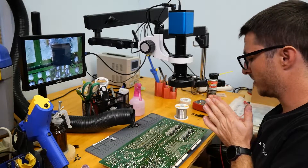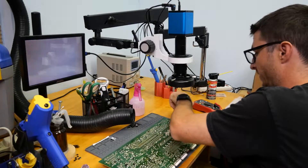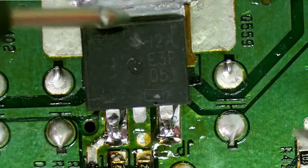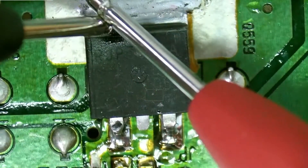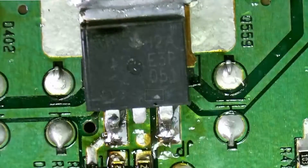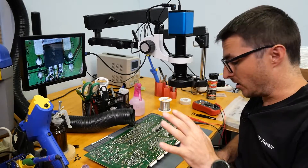That completes all of our shorts — we don't have any more shorts on the board. We'll want to do one last check now that the parts are installed again, so in beep mode: nothing, no beep — perfect.